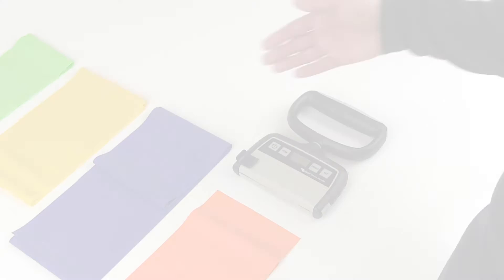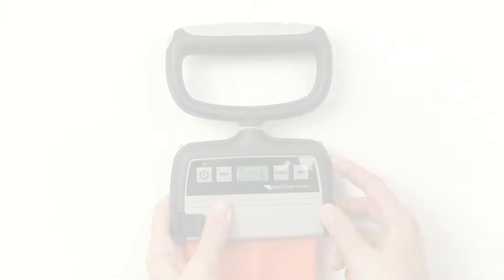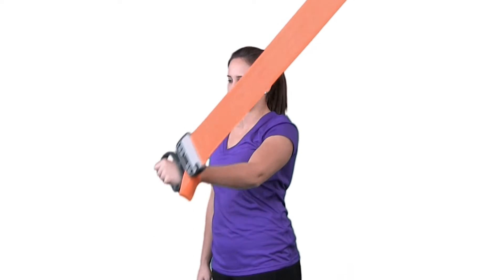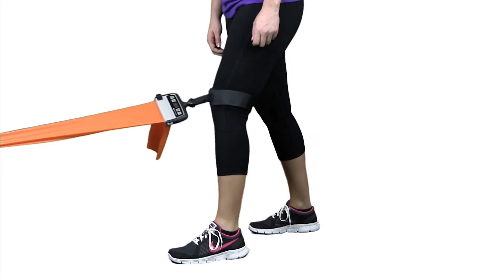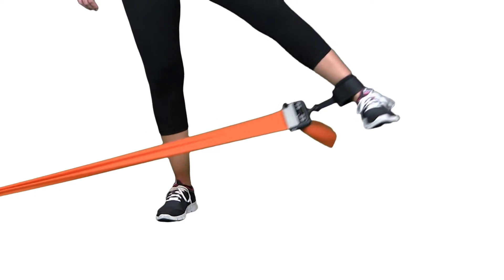The Rolian Smart Handle enhances physical therapists' skill and expertise by providing an unprecedented level of accuracy in measuring patients' progress when performing resistance band exercises. Let's learn a little more about this exciting and innovative new product available exclusively from Patterson Medical.